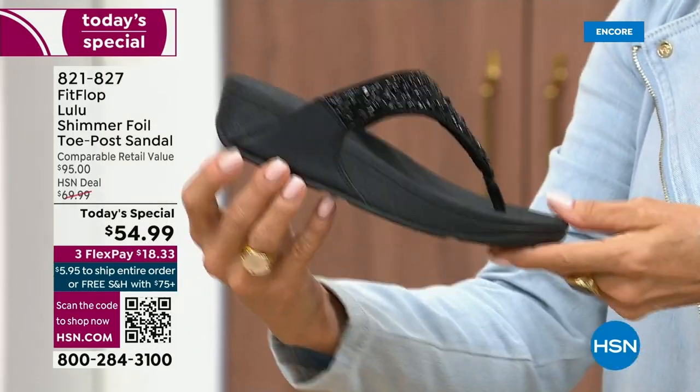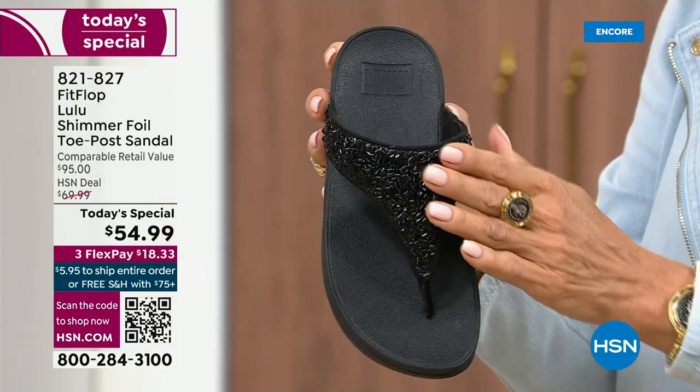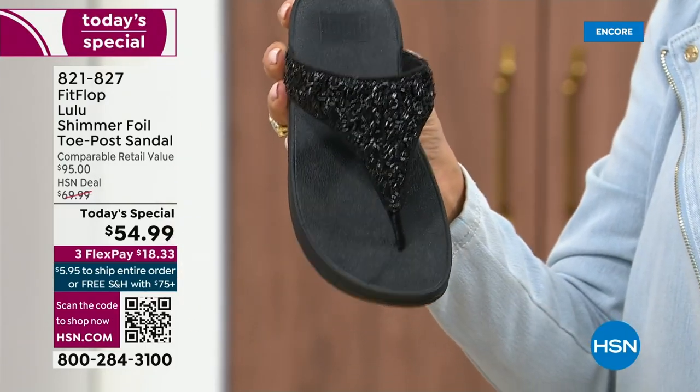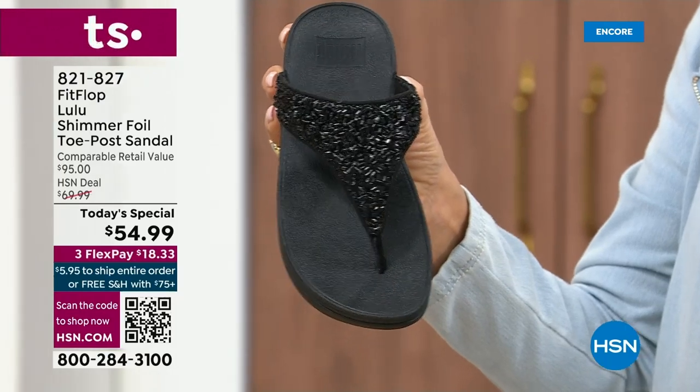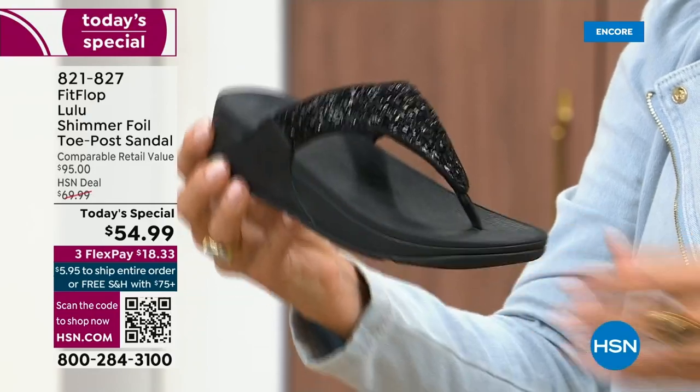It's classy, it's elegant. What I wanted to point out is the black sole with the black glitter. So this is one option and we do have all sizes. These are whole sizes only, five through 11. If you go between sizes, we recommend you bump down that half size.